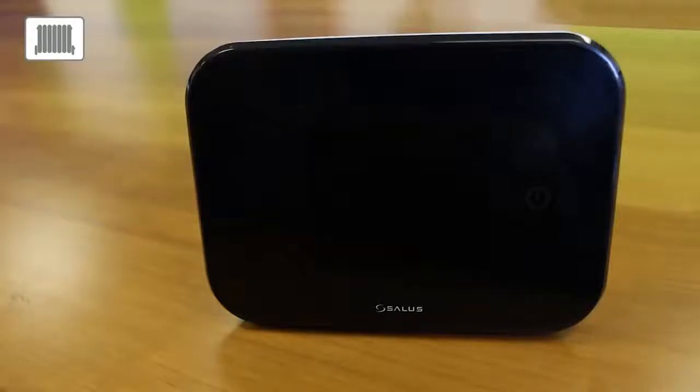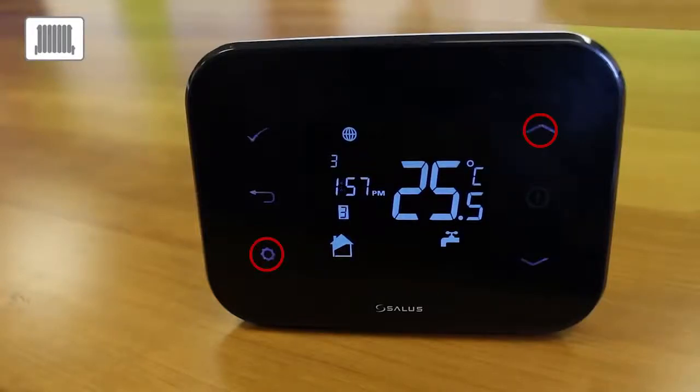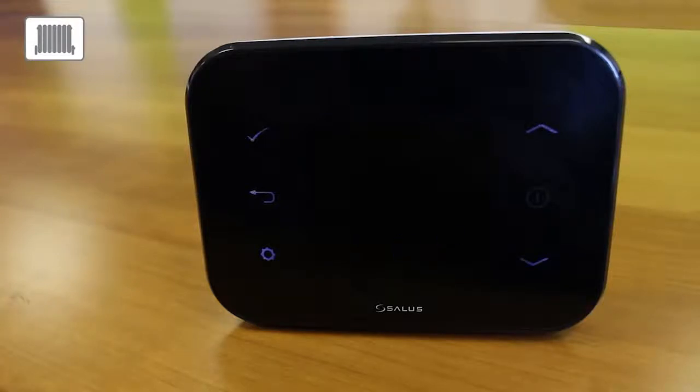Configuring the IT500 to one zone central heating. To change the configuration, press the power button and then hold the cogwheel and the up arrow key at the same time for three seconds. Two houses and the tap will flash. Press the tick and then use the arrow keys to choose which configuration you want. Press the tick to confirm, then use the up or down arrow key to choose either heating or air conditioning. Press tick to confirm, then use the up or down arrow key to choose Fahrenheit or Celsius.